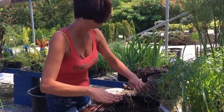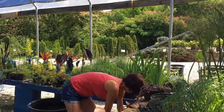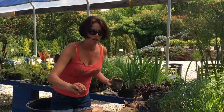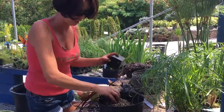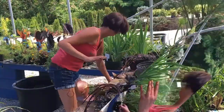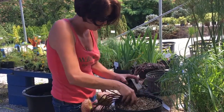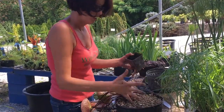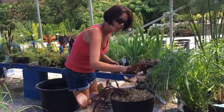The next step is to gently add your pea gravel. Make sure you protect the growth on your plant, so put your hand around it as you do it. The reason we put pea gravel on top of the soil is so when you put it in your pond, the mud doesn't come straight up — the pea gravel holds down the soil.